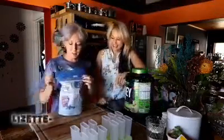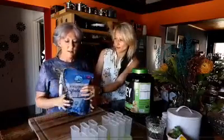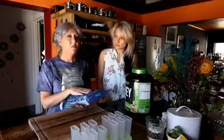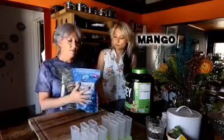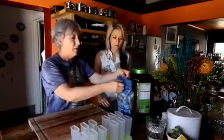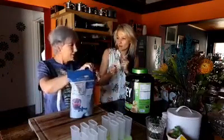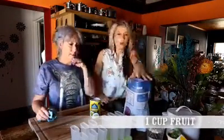First of all, you need some blueberries — this is frozen blueberries. You can use fresh ones if you prefer. You can use strawberry, that's also nice, or you can use any berry that you can blend up into a juice. I'm going to use blueberries. You need one cup of blueberries.